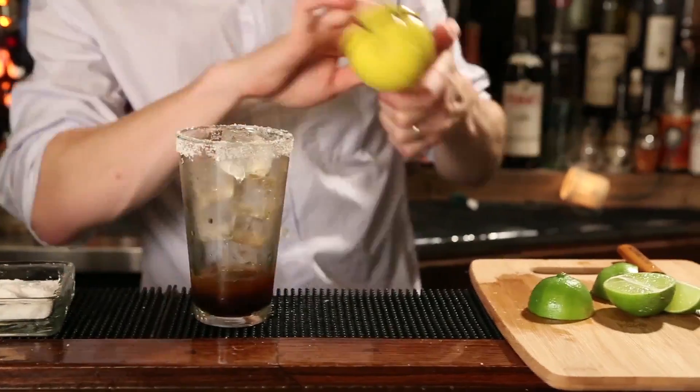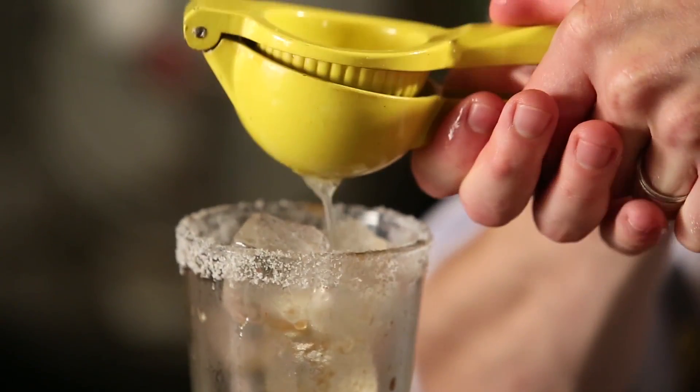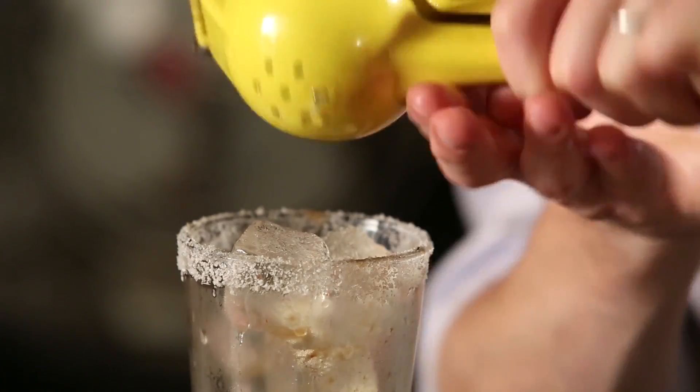Now some recipes you'll see out there use tomato juice or a clamato — a combination of clam broth and tomato juice — which makes it more like a Bloody Mary, or sometimes that's called a bloody beer. I like this recipe without it because it really helps retain the essence of an ice cold beer.